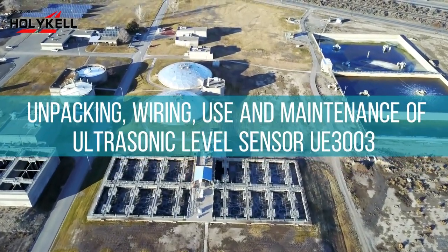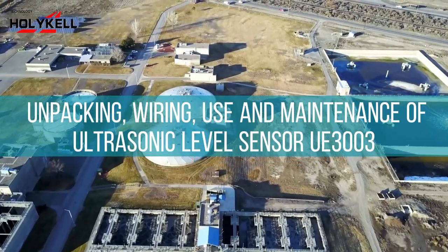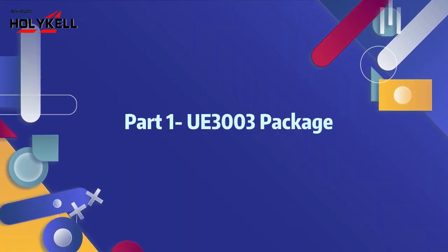Unpacking, wiring, use and maintenance of ultrasonic level sensor UE3003. Part 1: UE3003 package.